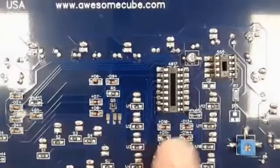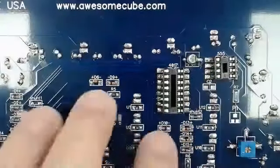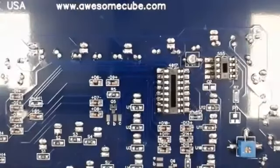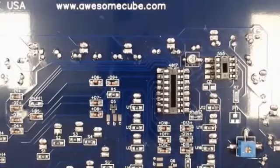We've finished all the diodes, so that concludes Step 20. Make sure you're taking pictures of your progress, uploading it to Schoology, and I'll see you in Step 21.